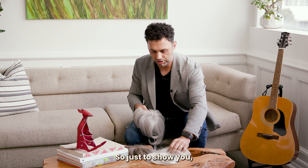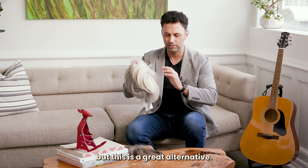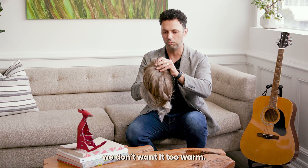You can beat the odds by going with a heat-friendly synthetic topper. We also have longer versions than these. This is eight inches, but it's a great alternative. It has that ashy look, which is great with grey hair — we want it to be ashy, not too warm.